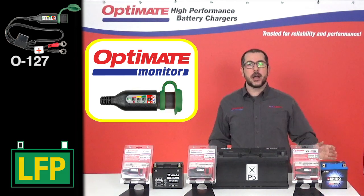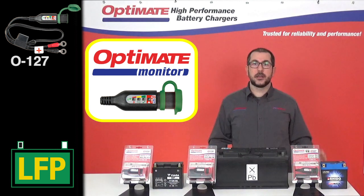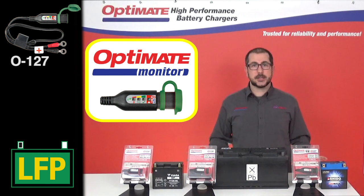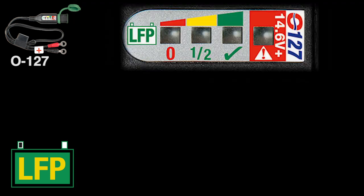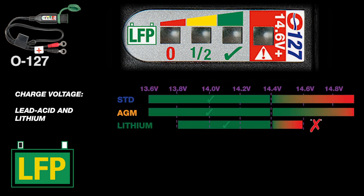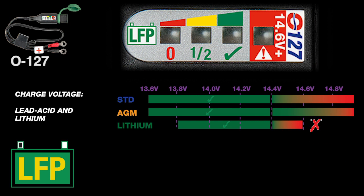If you've installed a lithium-ion LFP battery on your performance vehicle, you will need our specific OptiMate Lithium 0127 battery monitor. It has the exact same cable features as our 0124. The only difference is the traffic style LED lights are 100% adapted for a lithium-ion LFP starter battery. A lithium battery holds a higher charge than a lead-acid one and it is very sensitive to overcharging, so we've added a fourth LED that will tell you when you are overcharging your battery.